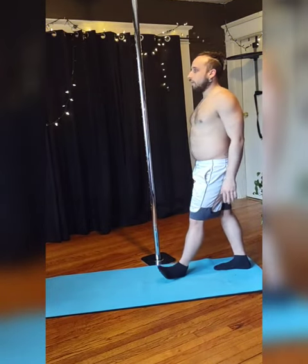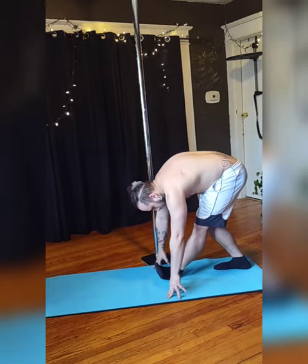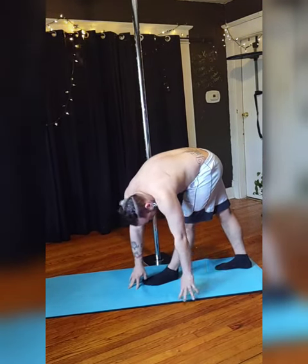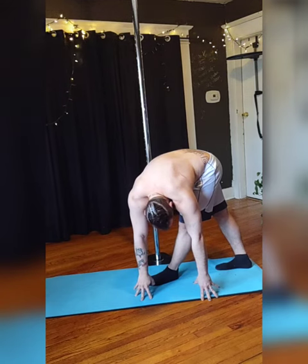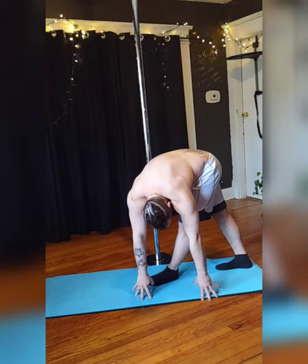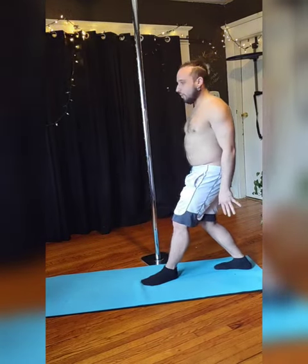Then exhale and bring the left foot forward — we're going to do the opposite side. Fold forward on your next exhale, reach down and stretch. When you're ready, twist, giving yourself a full body stretch and twist. You should feel it in the back of that straight leg, your back, and other places. Come back to center, exhale, and roll back up.